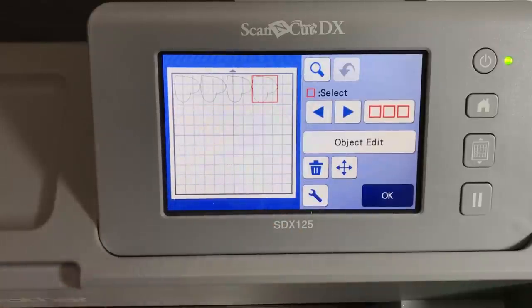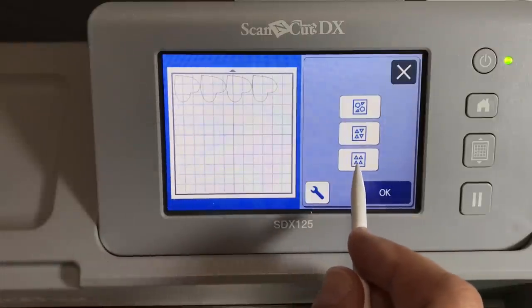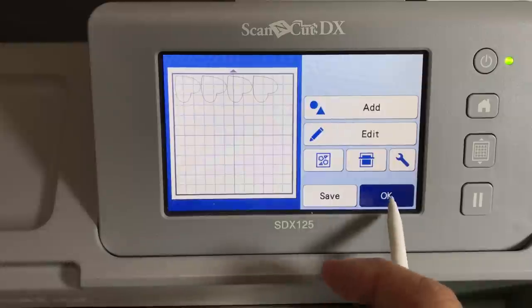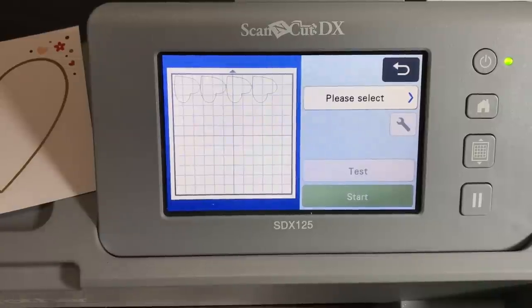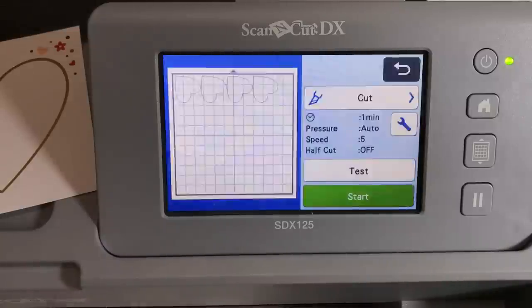You could fit up to 16 of these hearts on the mat. The second auto layout option turns them right side up and upside down; the third keeps them all right side up. You'd use these different settings when making stencils and you need shapes oriented a certain way. In this case I don't mind which way my hearts go, so I'll delete one to keep the cut time reasonable and click okay. I'm removing the original piece used to scan from the mat, loading a fresh piece of basic white, clicking cut, loading my mat, and clicking start to cut out four hearts.